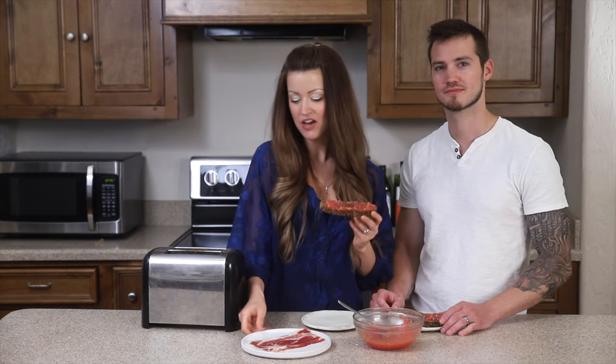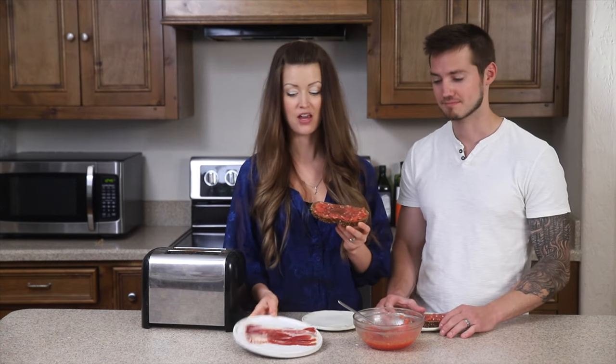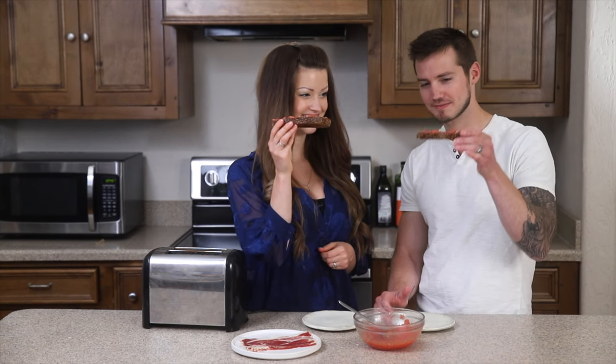Just before we dive in, I want to show you this jamon which we actually brought back from Spain — it was our favorite thing to put on this toast. You can totally just eat it plain, or you can use jamon or prosciutto, which would also be delicious. A simple breakfast with super fresh ingredients and a little taste of Spain.